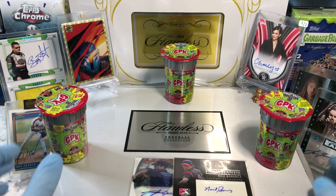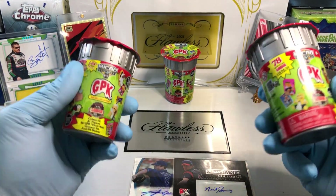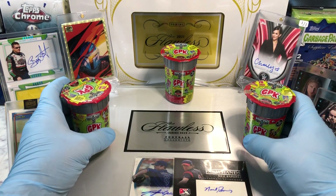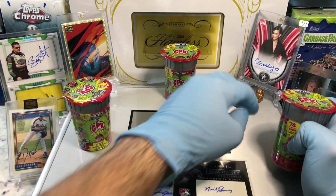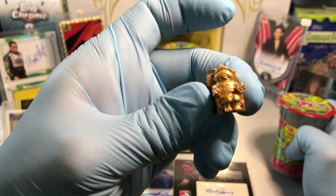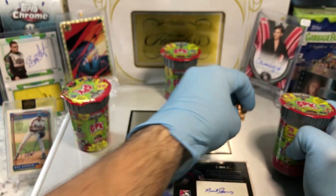Today we got On Ball Wednesday — we got the GPK Trash Can. So we got three of these bad boys we're gonna do. We're gonna see who wins. Hopefully we get something good out of here. As you can see, we did get a bronze Electric Bill. Pretty slick. Check out that video.